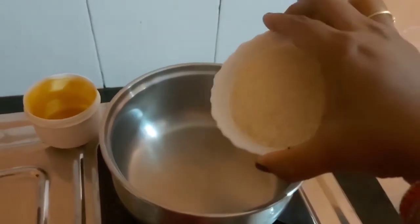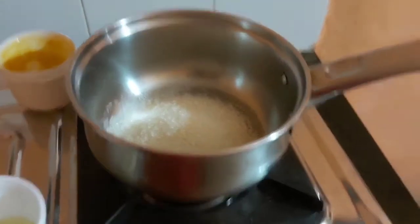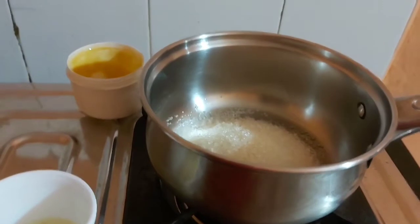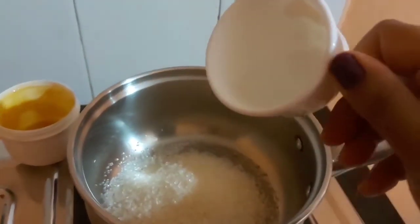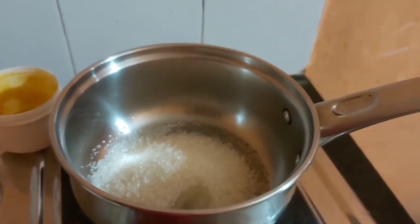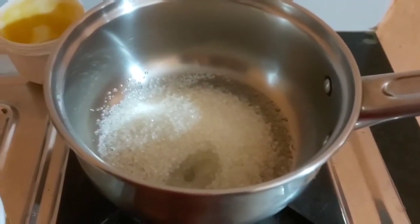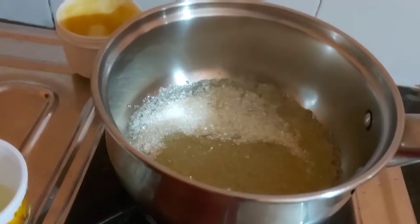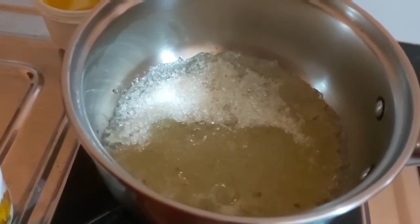I've taken one small bowl of granulated sugar and put it to simmer. In order to facilitate melting, I'm adding just one spoonful of water — that's it. Let it simmer.